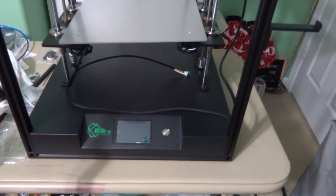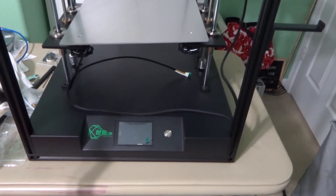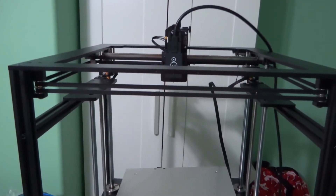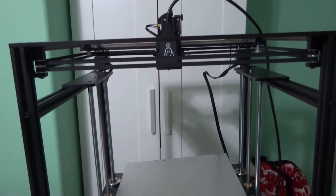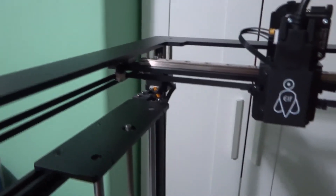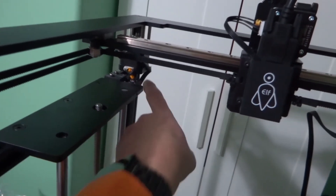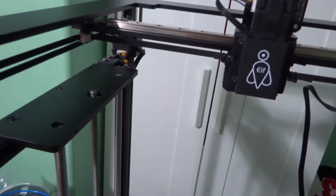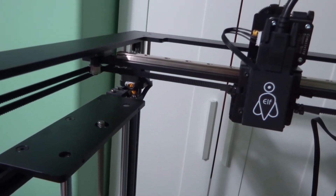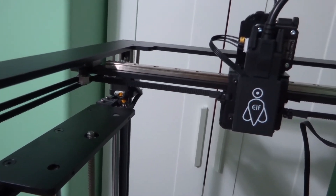I forgot that the camera was off due to a phone call, so I ended up making the rest of the cable connections without the camera on — but they're pretty easy to follow. There are little yellow tags that line up with the different extruders and limit switches, which makes it very easy to connect.